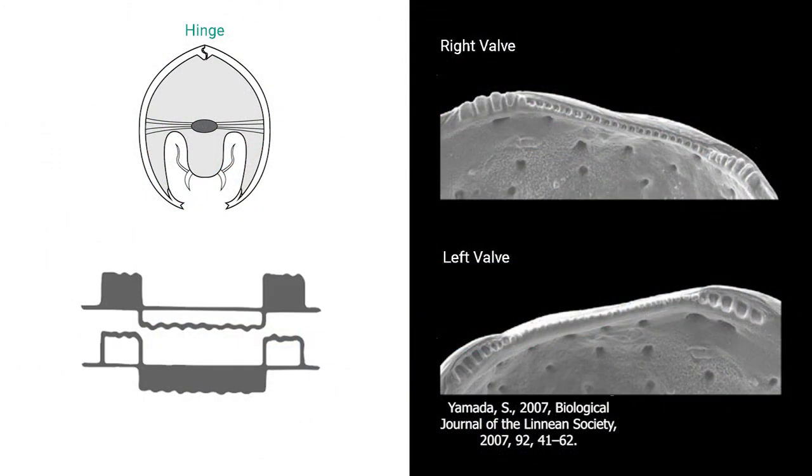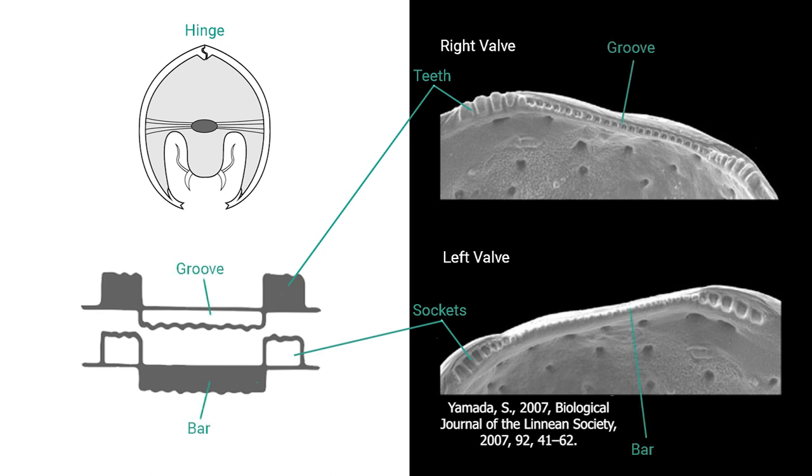The hinge connects the two valves along the dorsal side and is generally regarded as the most important feature for family and genus level taxonomy. The hinge allows the two valves to close tightly to avoid danger. It consists of two to four different elements — teeth and sockets — that are complementary in the right and left valves.